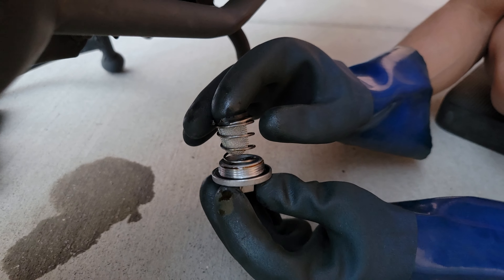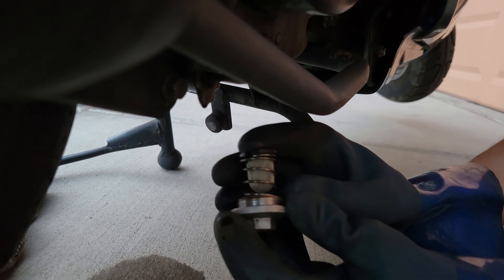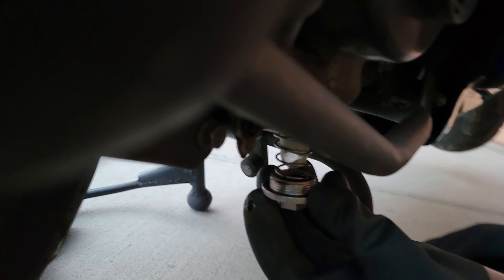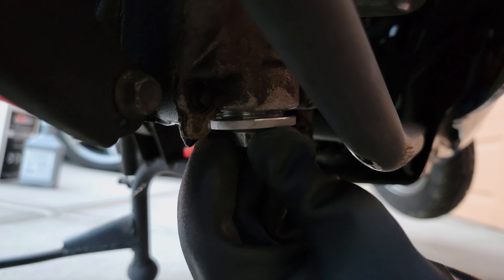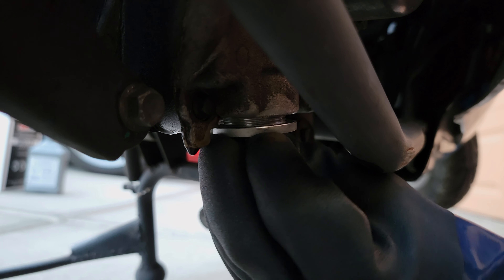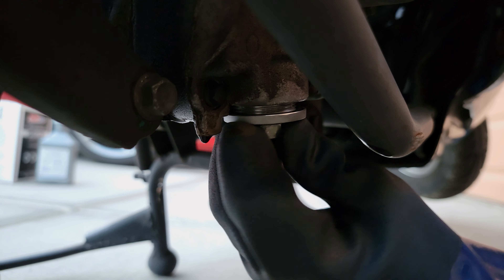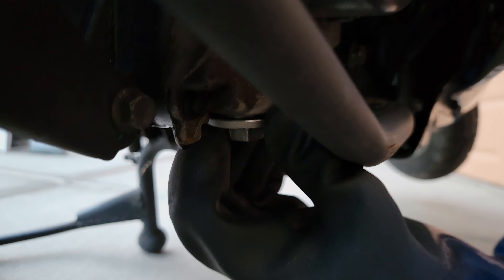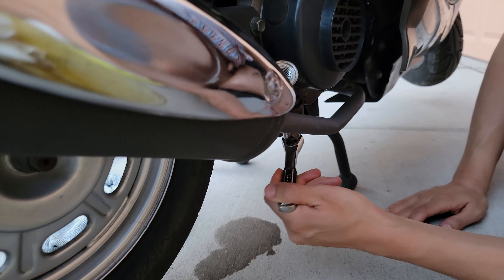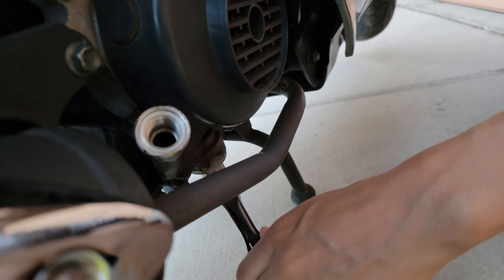We got everything all clean and ready to go back in. Going to tighten it up. It only takes about 15 pounds of torque.